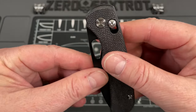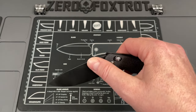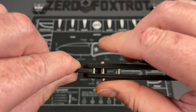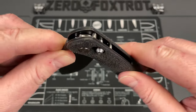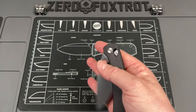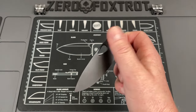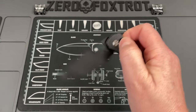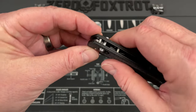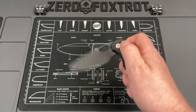The axis lock on this is so buttery smooth. There are some knives that do the axis lock that just really — I mean buttery smooth. When you allow the tension to stay on it, it's just so polished as it travels along there. You can reverse flick off of this and do a thumb flick off of it with this big aperture. Nice big aperture.